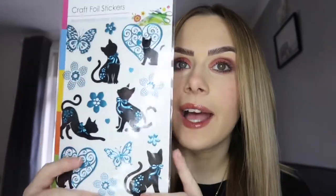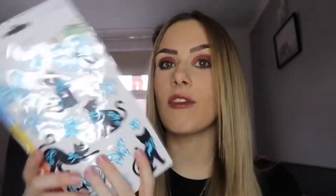Let me get my receipt so I can tell you how much everything was. First up, I've got these really cute little cat stickers — I thought they'd look really cute on my cat pages of my scrapbook. These were £1. I also got some letter stickers because I like putting lettering on the front of my scrapbook, and these were also £1 — they're the chalkboard effect ones and I really like them.